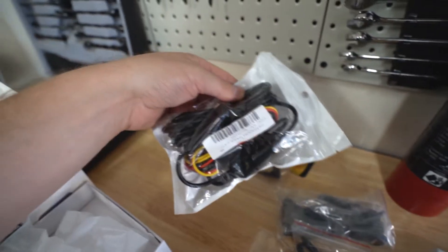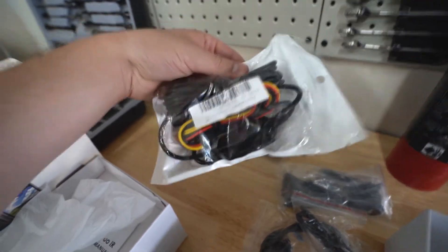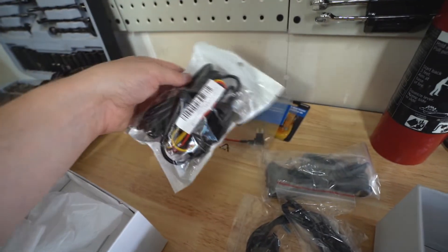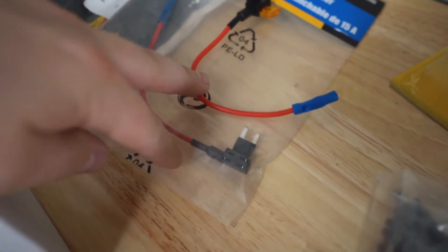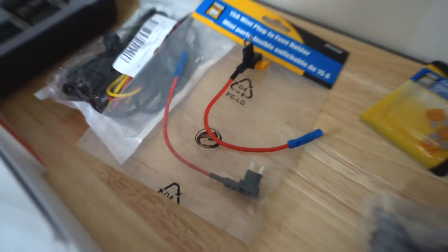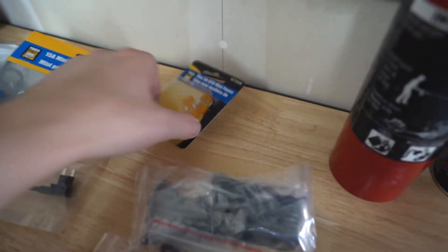We're not going to use all the wires that came with it. For the main wire going from front to back, we're going to use the VIFO hardwiring kit with parking mode. You need this kit to operate the dash camera when the car is off. You'll also need two fuse taps — make sure you get the right fuse size for your car — and of course extra fuses. We're using five amps for the dash cam.